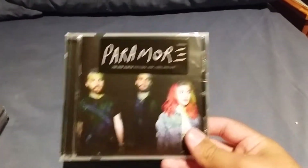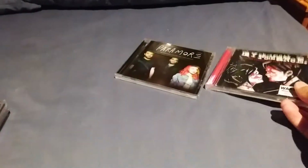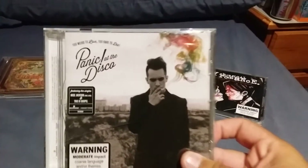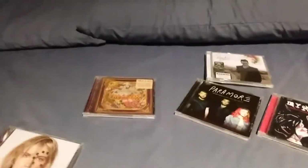I have not done one of these in quite a while — not since my birthday where I did the Black Parade CD showcase. Today we are going to be doing a CD showcase of the self-titled Paramore album, the My Chemical Romance Three Cheers for Sweet Revenge album, Panic at the Disco's Pretty Odd, Panic at the Disco's Too Weird to Live Too Rare to Die, and last of all Hayley Williams' Petals for Armor.